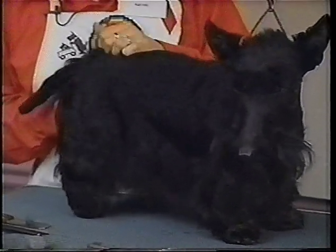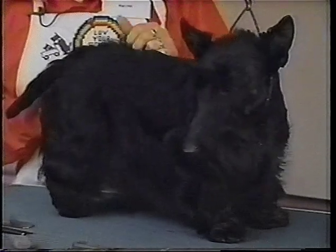But when you're showing a dog, it usually takes a good couple of months to show a dog and get his championship. So you want to keep the coat so that you can have a nice one every weekend to show. And that's where rolling comes in.